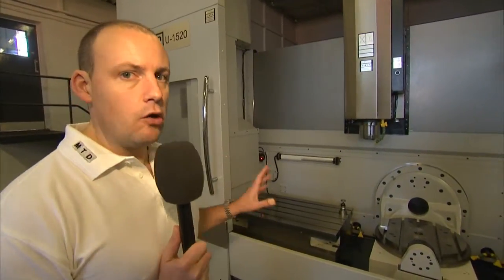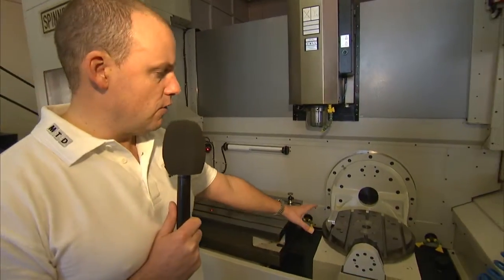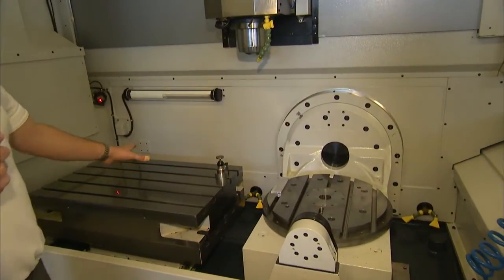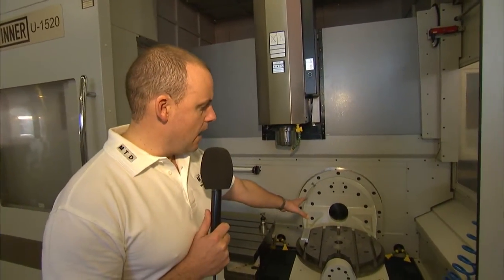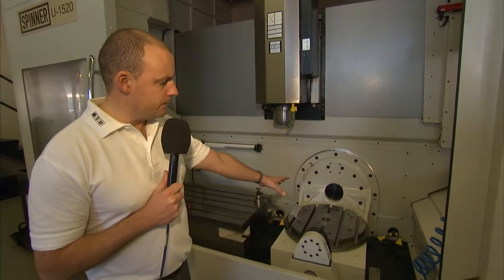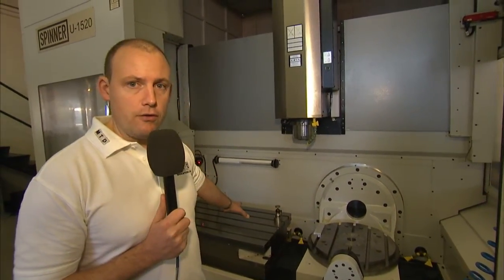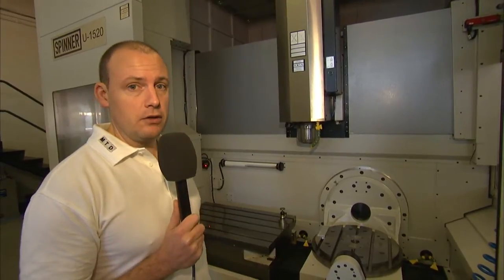This machine is a lot different to most 5-axis. You've got your tilting rotating table here to the right, and then you've got a fixed rigid table here to the left. This gives you a lot more flexibility when you're looking to set parts or do components with multiple operations. You can 5-sided machine using your rotating tilt table, and then do the final operation on the rigid table, or you could have a component that's over a metre and a half in length and actually use both tables at the same time in conjunction with each other.